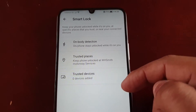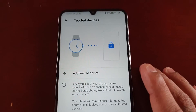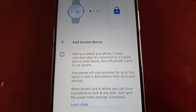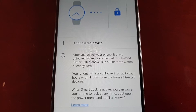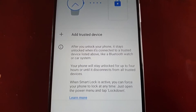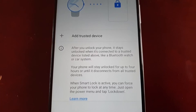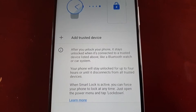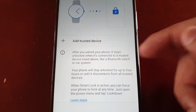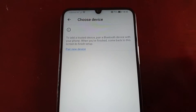The third option is trusted devices. After you unlock your phone, it stays unlocked when it's connected to a trusted device — like a Bluetooth watch or car system. Your phone will stay unlocked for up to four hours or until it disconnects from all trusted devices. When Smart Lock is active, you can force your phone to lock at any time by opening the power menu and tapping lock down.